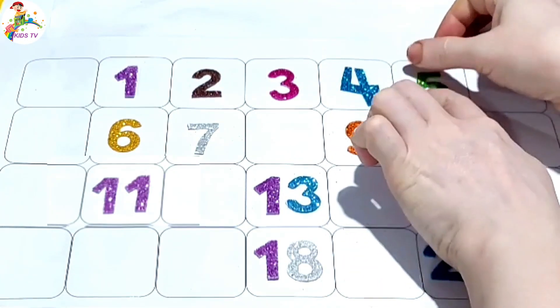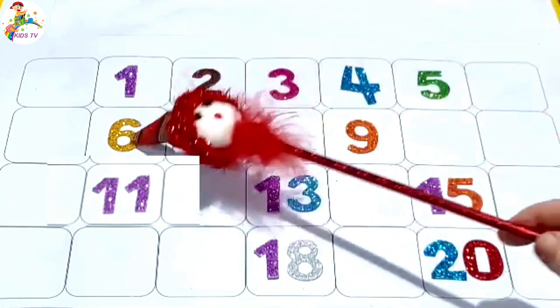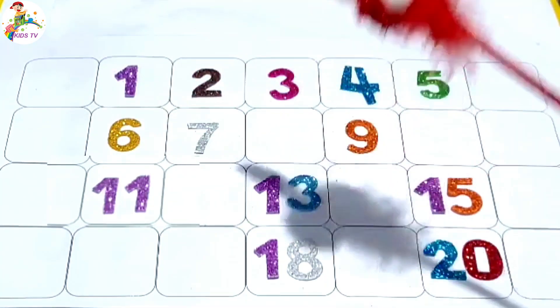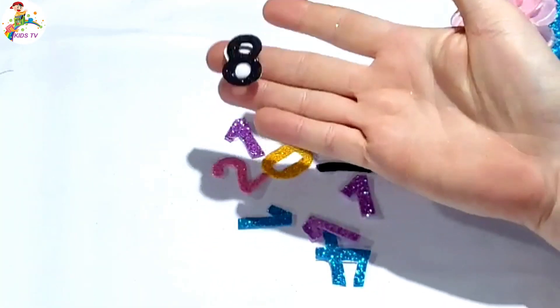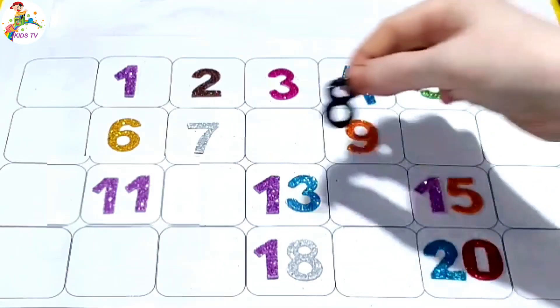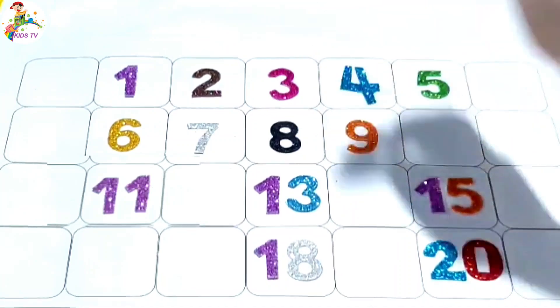One, two, three, four, five, six, seven, eight. Missing number eight — it is here. Eight. Paste number eight.